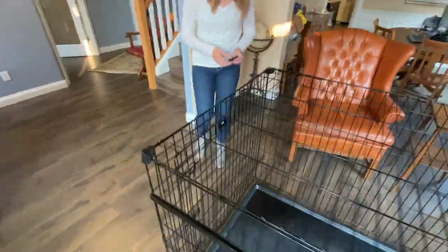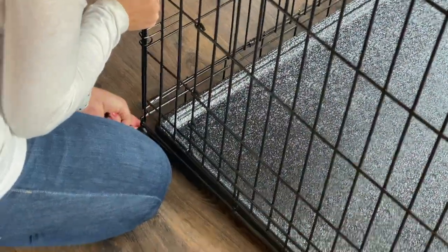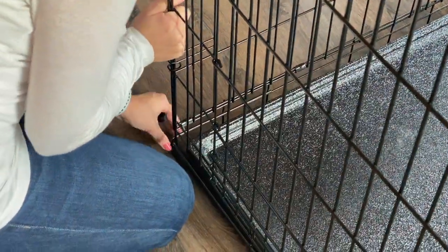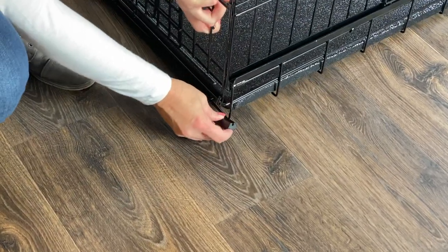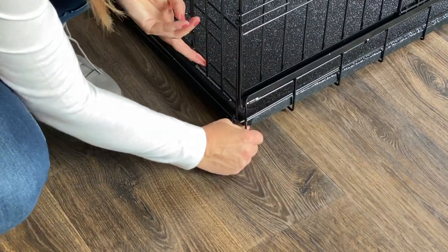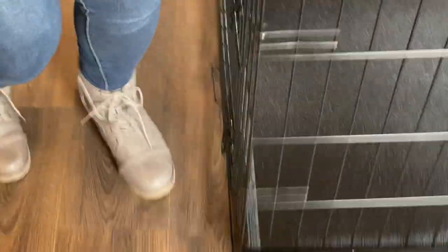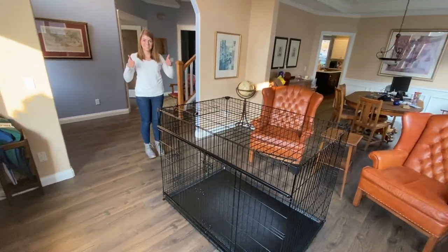These rubber feet are great because they keep your floors from being scratched and they also keep the crate in place. You'll want to apply the last rubber foot to the last corner. Once all four rubber feet are done, you are all ready to use your 54 inch Lucky Dog crate.